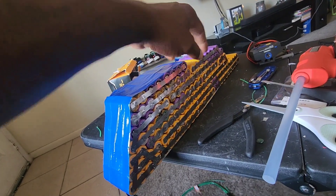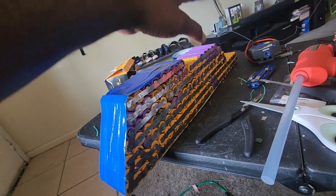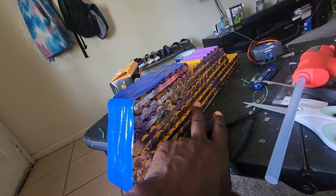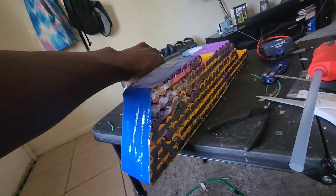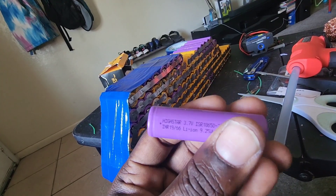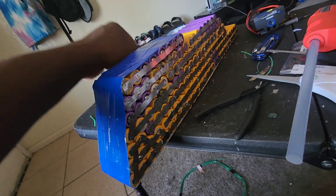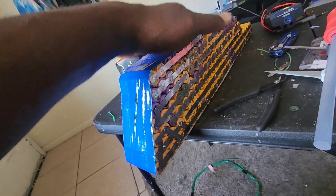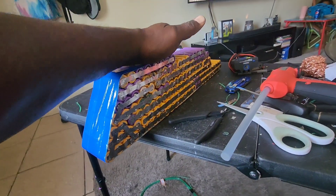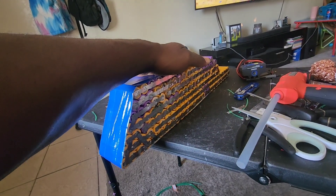They're all the same cells, just different colors. The yellow ones are Highstar 2500 and the purple ones are the same - Highstar 2500 milliamp-hour batteries. This battery is the hardest battery I have made or built so far. I'm only nine months into the e-bike community, so I'm not a veteran of this.